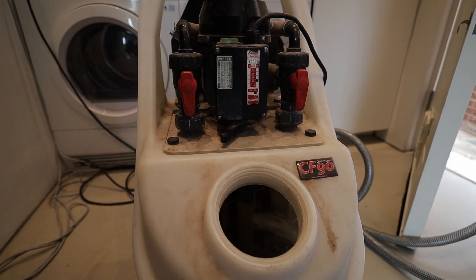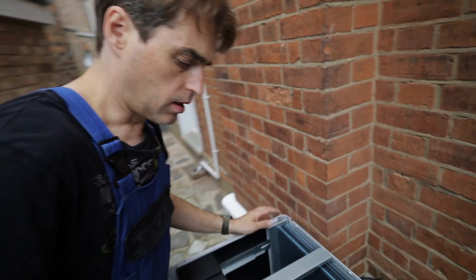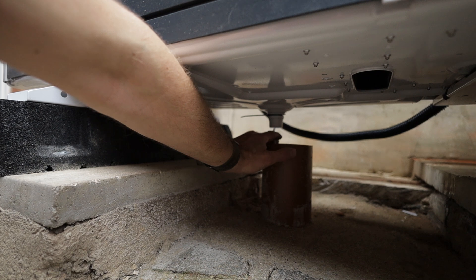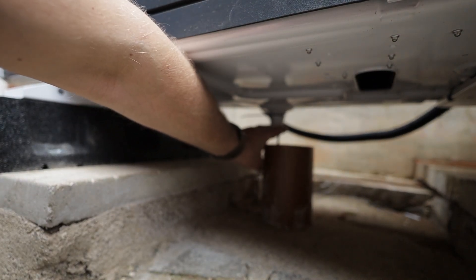We still power flush systems on heat pump installations, exactly the same way as you would on a new boiler installation. While the chemicals are running in the system, I'm going to drop the trace heating element down into the soak away — just a bit of pipe to extend it down into the main soak away, and that's it.